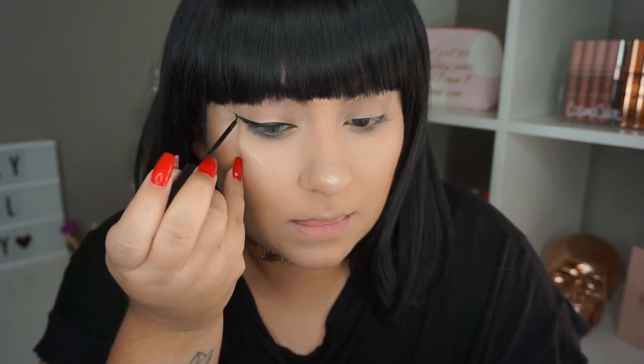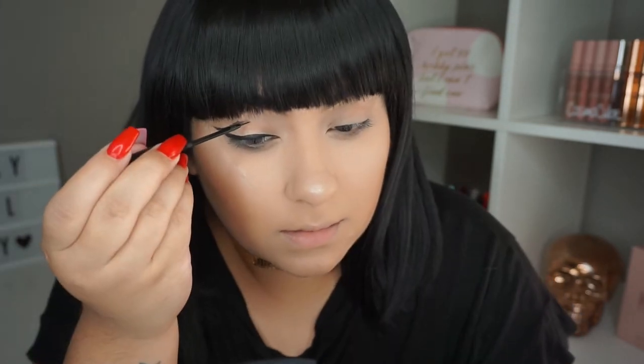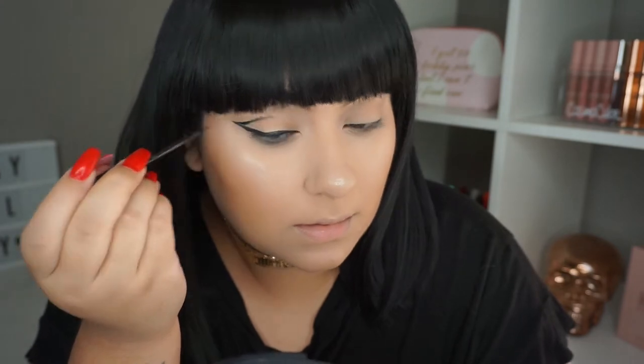So now that we have the wing, I'm going to basically draw a line from where the wing ends, going into the crease. It's okay if the line isn't completely perfect because we're going to go in with eyeshadow next and blend it up. I'm going to be using this eyeshadow palette from Anastasia Beverly Hills — this was limited edition — using a black and a gold. If you have any black or gold, you can use whatever you have. I'm basically going to blend from where the wing is, blending it outwards.